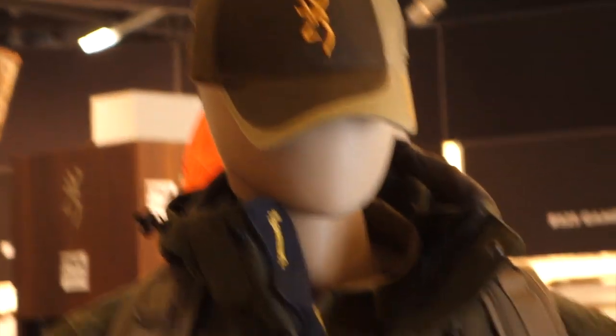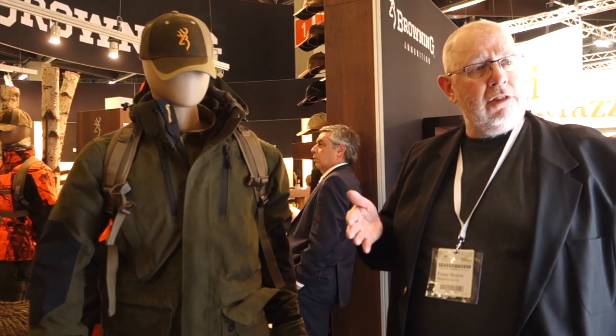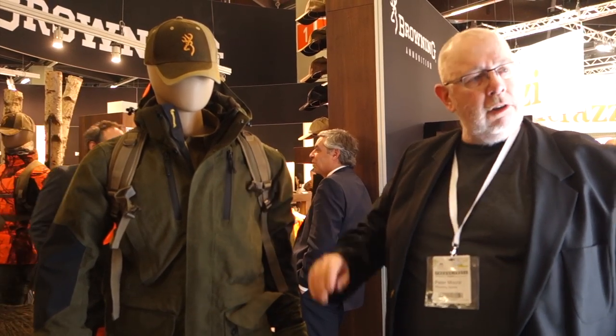I've got a fair bit of XBO stuff and it's really good and I look forward to trying this out because it looks a little bit lighter. Also, I've been told by Browning they've gone away from the more American sizing and coming down more to a British/European sizing system, because some people say that some of the American garments run big — which I haven't got a problem with personally, but it looks good.